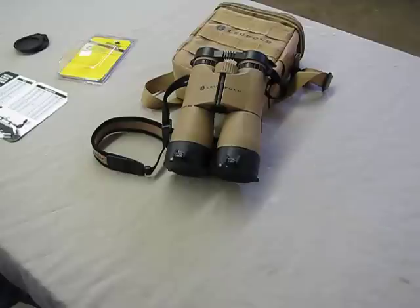Easily replaced if they become damaged, affordable, and best of all, they actually function. So if you have the same issue I do, check out Butler Creek and I think you'd be quite happy. Thanks for watching.